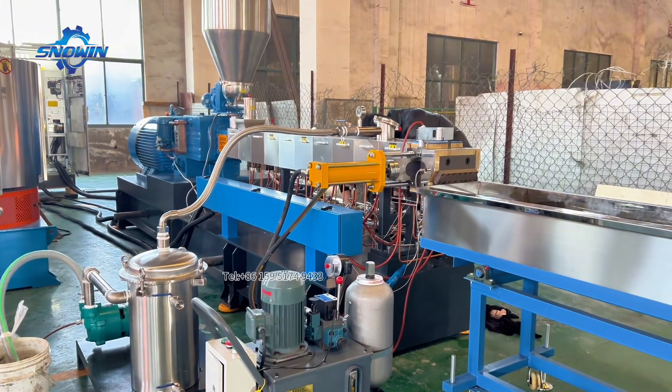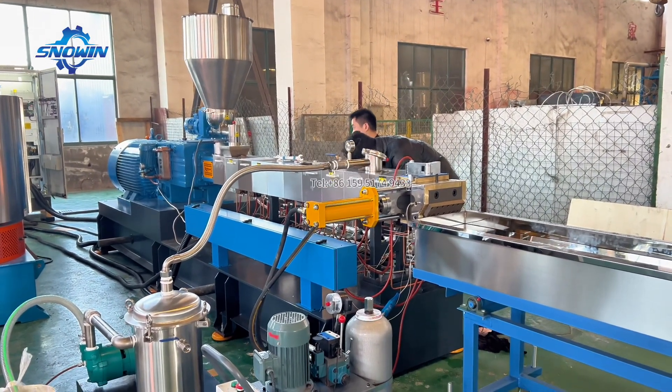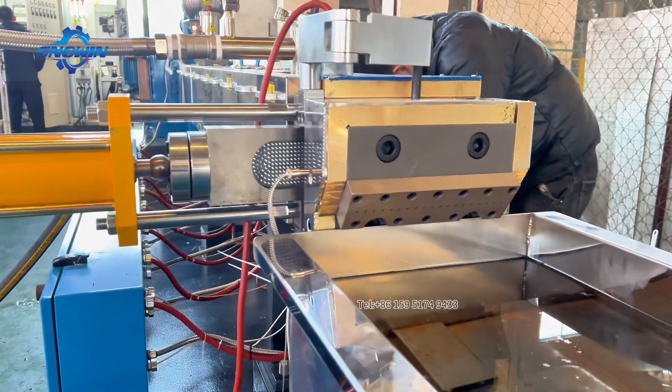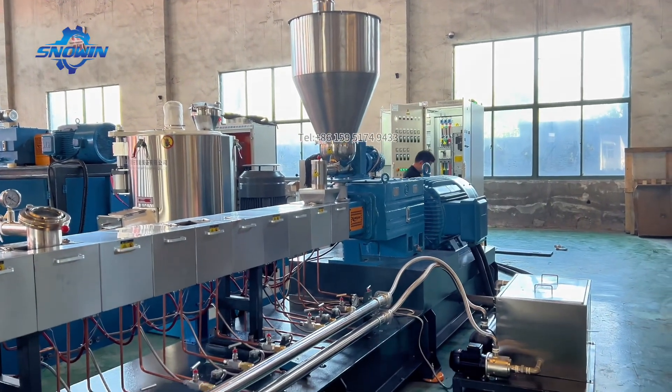Compared with ordinary polycarbonate, it has better flame retardant performance and stronger mechanical properties, and is widely used in injection molded parts, plates, and other fields.